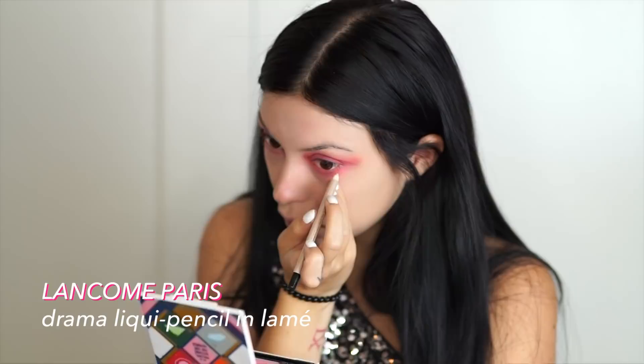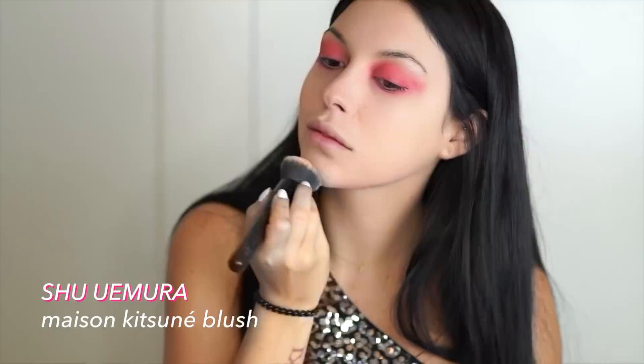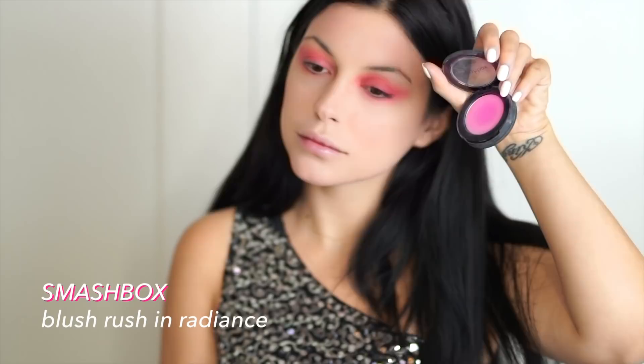I'm using a white eyeliner on the waterline and brow liner just below it to make my eyes really pop. David Bowie's face is really pink in the iconic photo, so I'm going in with a pink Shu Uemura blush and dusting that all over my face. Then I'm going in with an even hotter pink blush from Smashbox to heavily contour my cheeks, nose, chin, and temples, layering and mixing blush darker and darker as I blend.